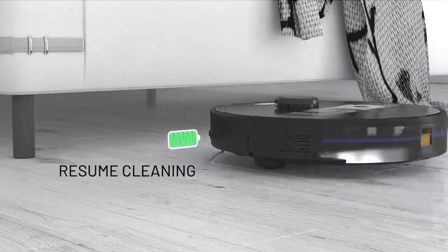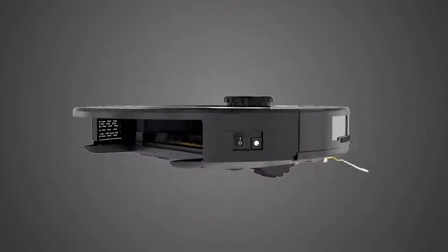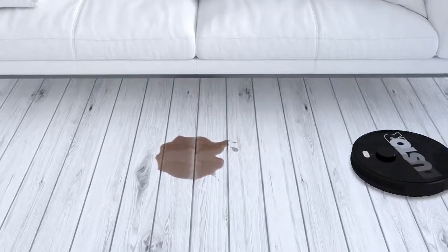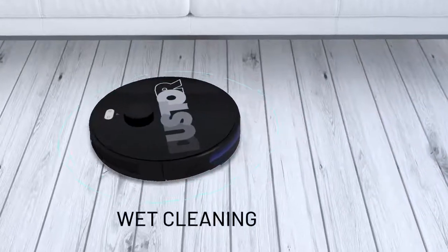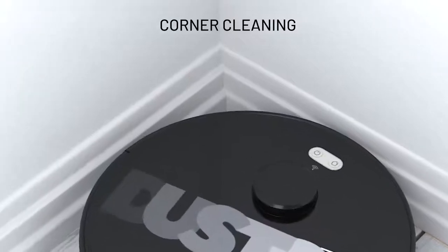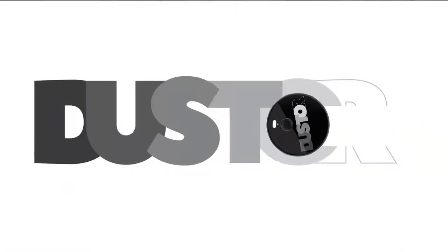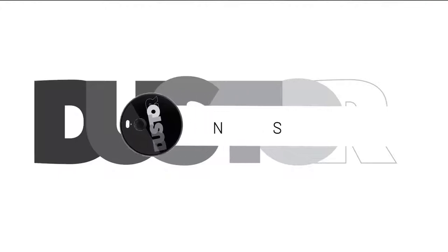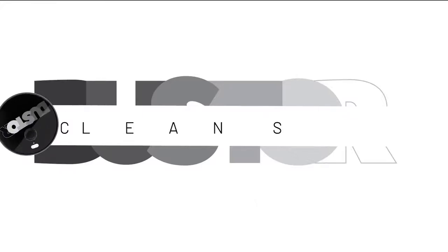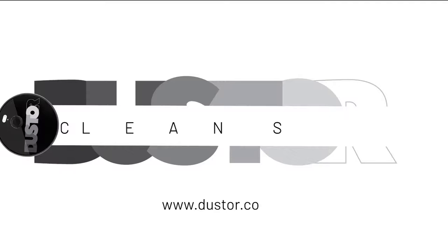To resume cleaning, switch to the wet mopping system for efficiently cleaning water or coffee spills. Duster ensures that every corner of your home is clean. Duster Clean — designed in USA. Log on to www.duster.com.